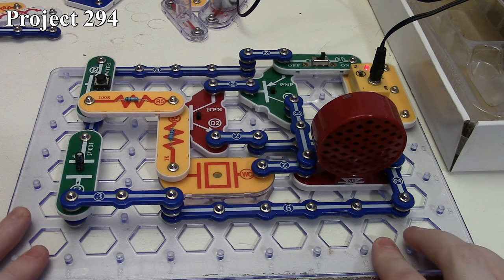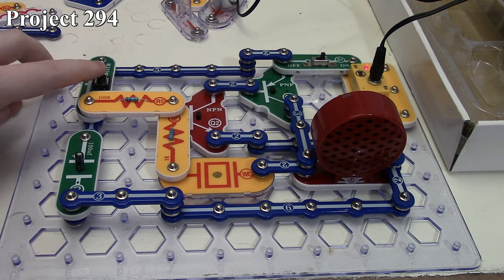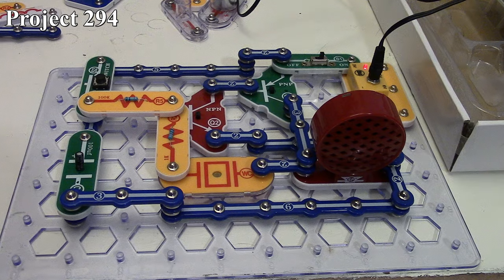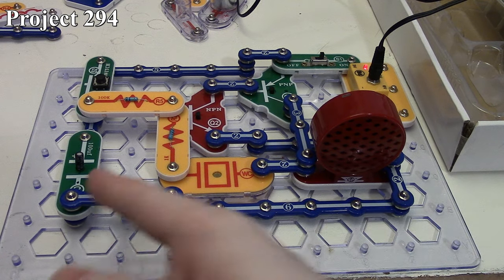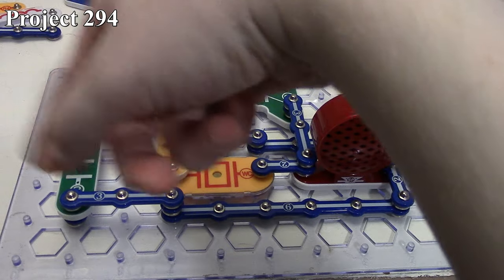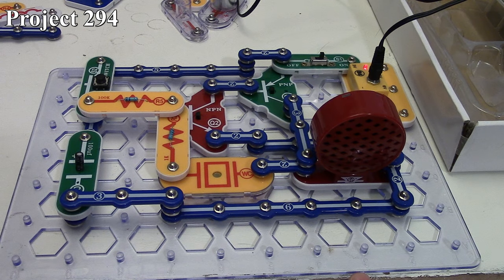When the capacitor is fully discharged, it pretty much goes completely out. We can make it happen again — it starts off loud and goes down and down. This capacitor is discharging through our transistors, creating an oscillation using the whistle chip, and that is what we hear out of our speaker.